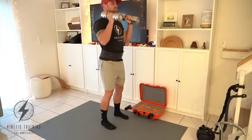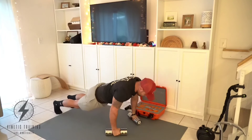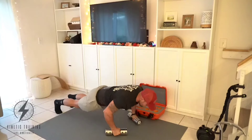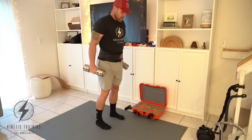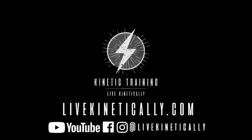Try to breathe in through your nose, make sure you're expanding your belly, and every time you apply force you're pushing out against the abdominal walls using those abdominal muscles. Hope you enjoyed this workout — start fast, finish strong, live kinetically!